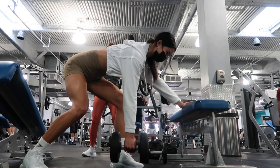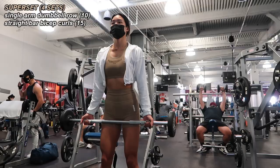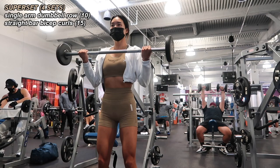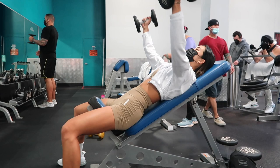Next we did single arm dumbbell rows — my mom is doing bicep curls with a straight bar behind me. I did 10 rows on both sides, then we switched. It doesn't really matter who starts on what — you could both start at the same time doing opposite exercises so you end up resting at the same time. For the curls I went for 15 reps with a lighter weight. We completed this superset four times through. So far we've been alternating between pull and push exercises.